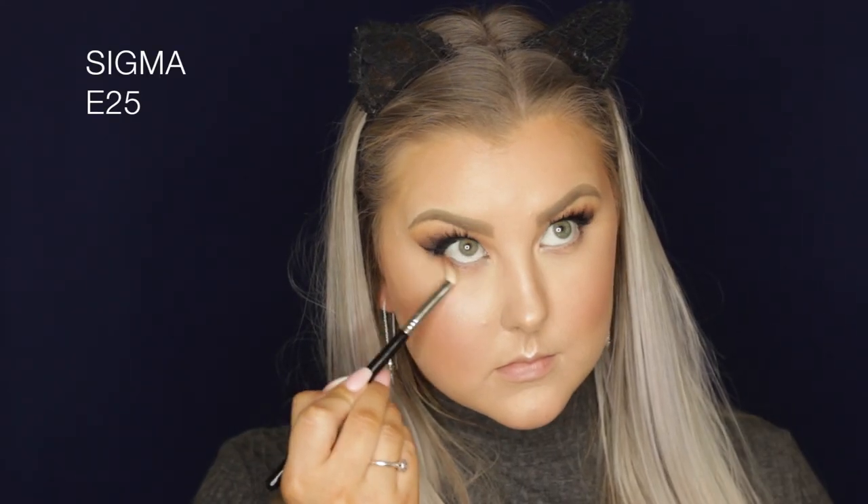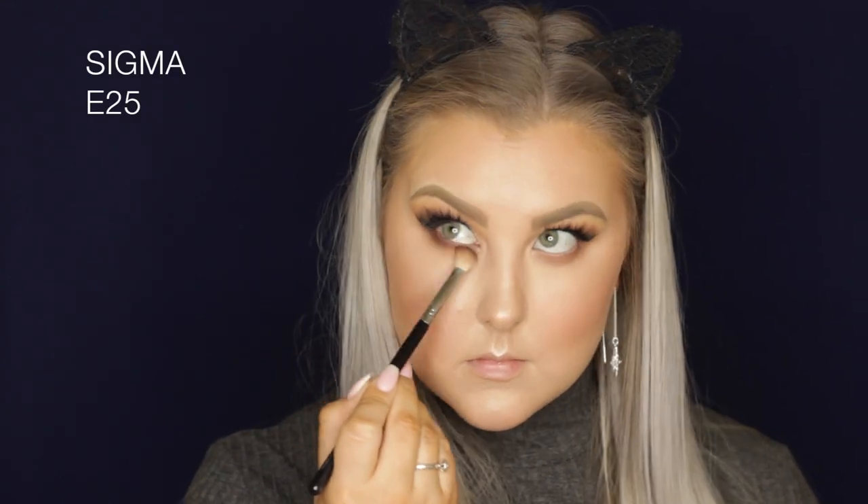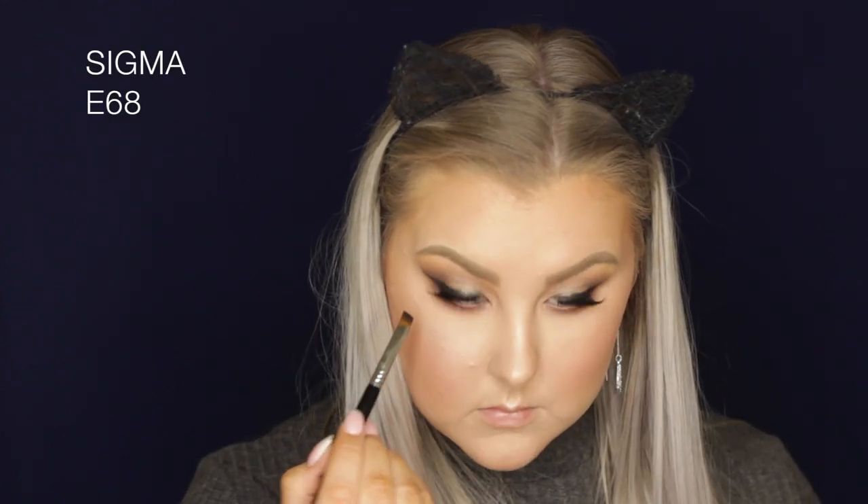To set my face, I'm using the Algenist Splash Hydrating Makeup Setting Spray. Then moving to the under eyes, I'm taking Frappe on an E25 brush and buffing it underneath the lower lash line, then going in with Americano keeping it closer to the outer corner. Then going in with Corrupt, the black, using a little angled brush to outline my lash line to make it look more defined.